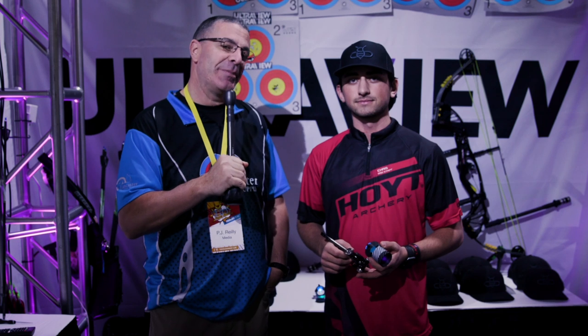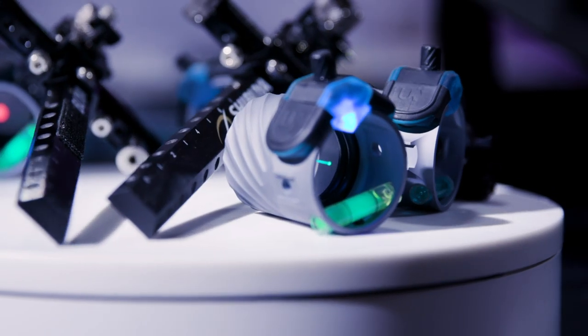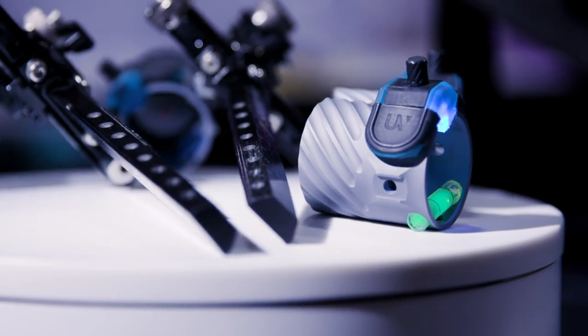Hey everybody, this is PJ Riley from Lancaster Archery. I'm here at the UltraView booth at the Vegas shoot with Chris B., and Chris has a brand new product from UltraView that he's going to tell us about.